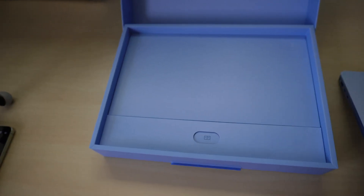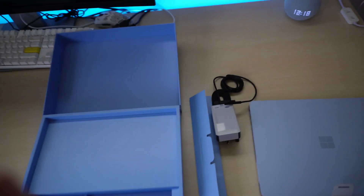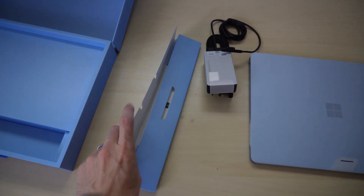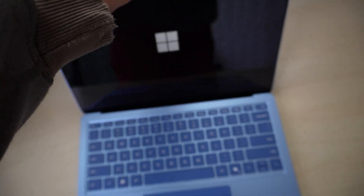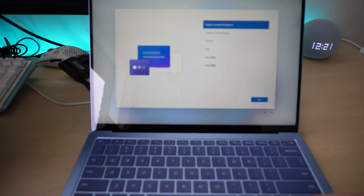In the box you've got the laptop, a 39-watt charger, and a set of instructions. My Surface Laptop was about 50% charged straight out of the box, which means I could just jump straight into the initial setup.